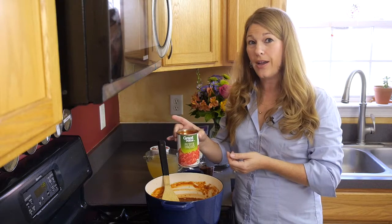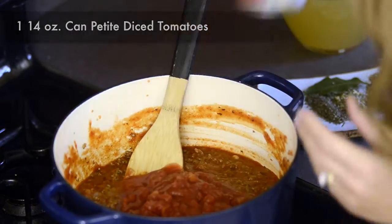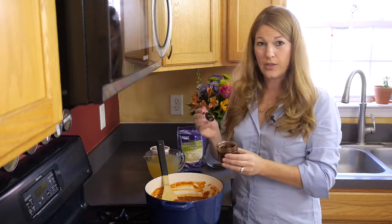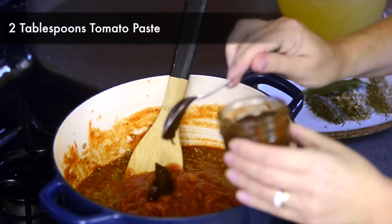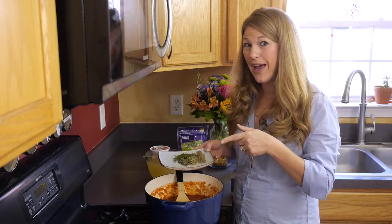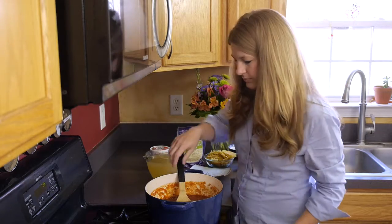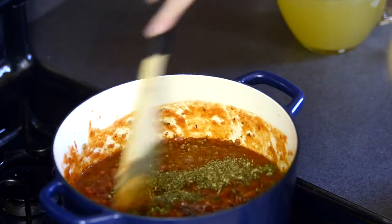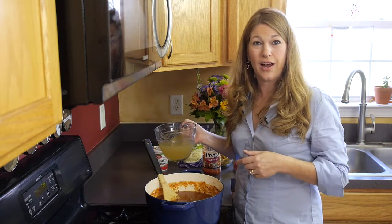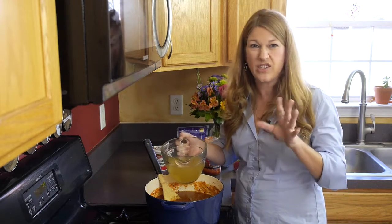Then we're going to add in one 14-ounce can of petite diced tomatoes, two tablespoons of tomato paste, and then we're going to add in our spices. And now we're going to add chicken stock — we're going to start with six cups, and we're going to add more later if we need to adjust the consistency.